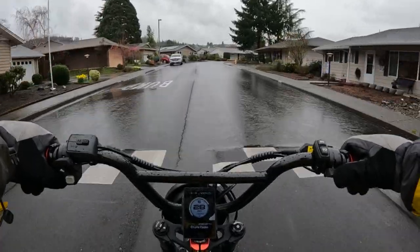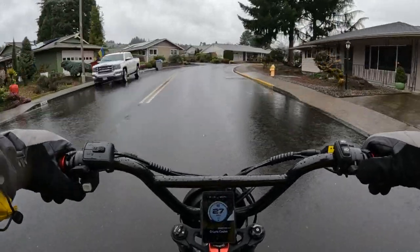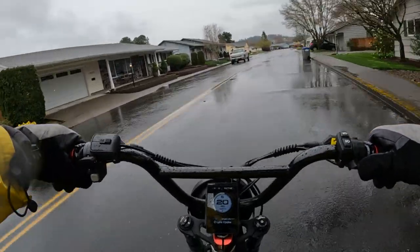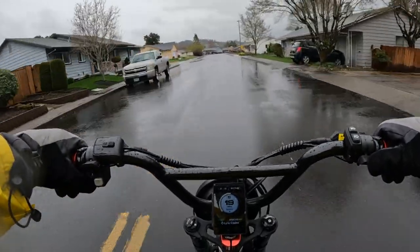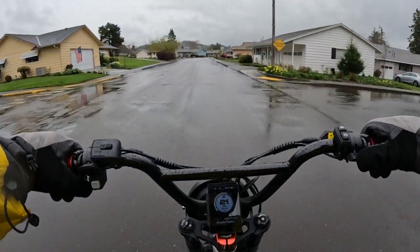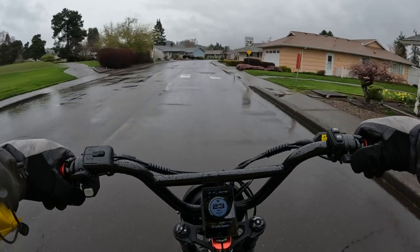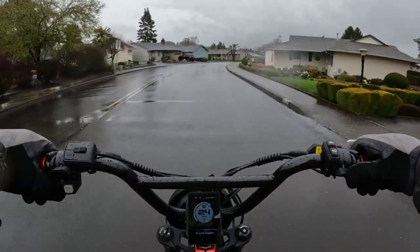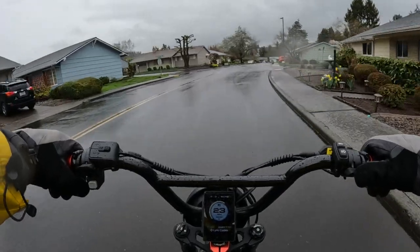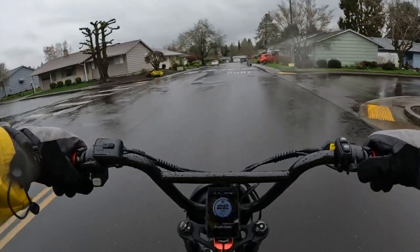It rains a lot here in Oregon as you can see, so I prefer to have the fenders to protect me at least some from the rain coming back up at you, or mud — the mud can shoot back up at you and get all over your clothes and stuff, and your backpack if you're carrying one, which I sometimes do.